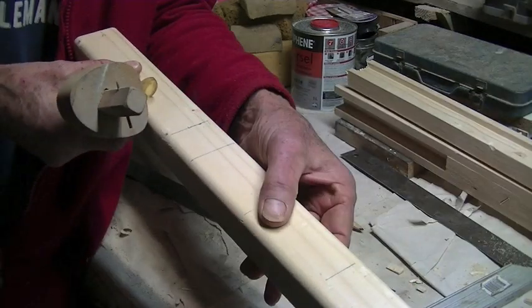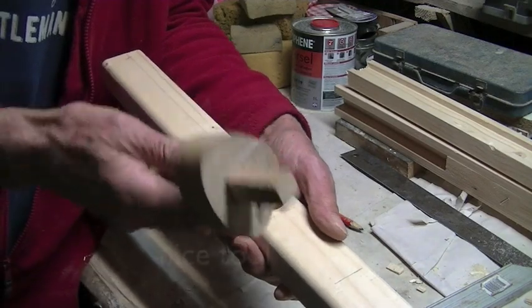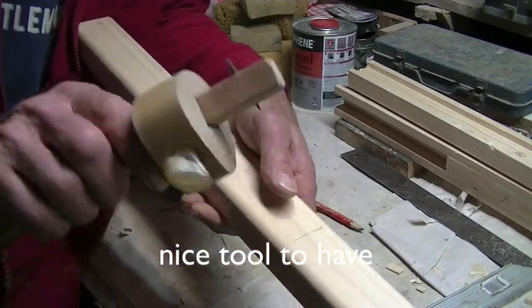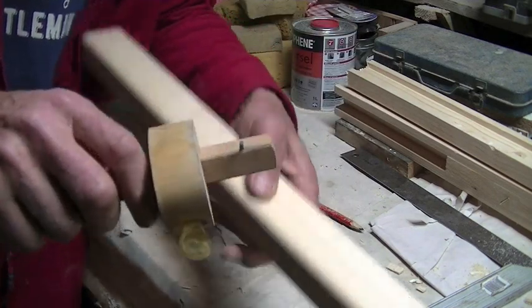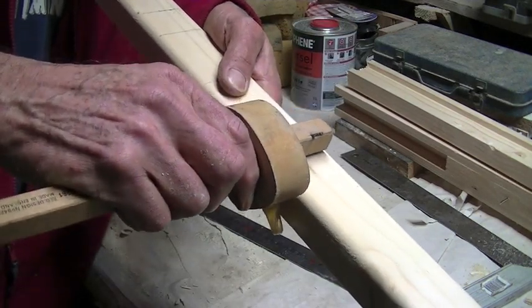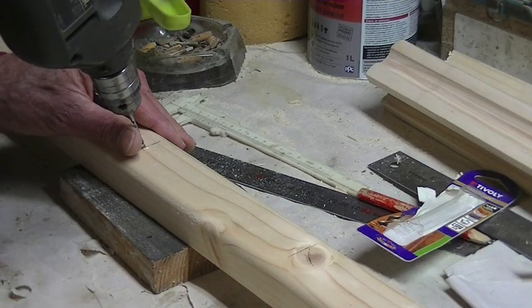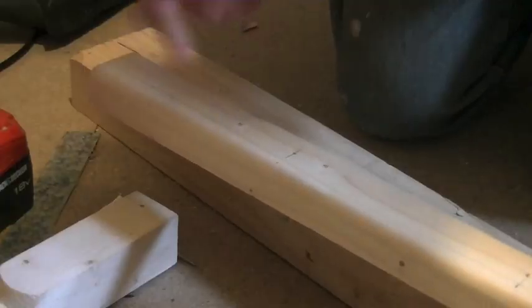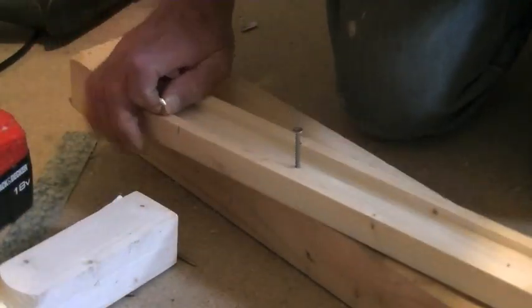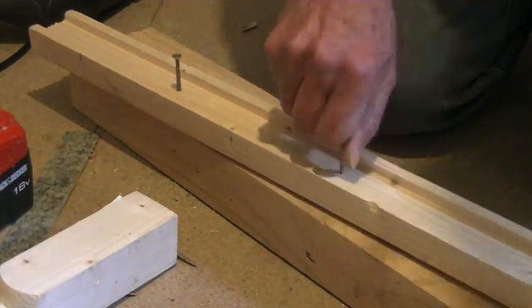Because this bottom railing is five centimeters or two inches wide, I set the marking gauge to one inch and with that little sharp point — a sharp nail — I can mark it exactly in the center. Then I pre-drill my holes for the screws.